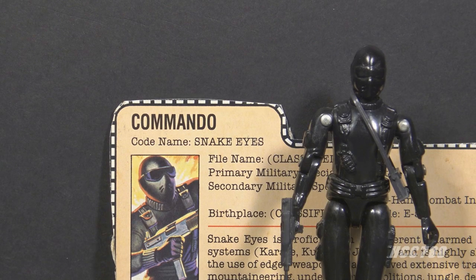Snake Eyes is the strong silent type — in fact, he doesn't speak. An injury on an early G.I. Joe mission disfigured his face and destroyed his vocal cords, so he is unable to speak. He only spoke one word in the comic book; we will get to that later.